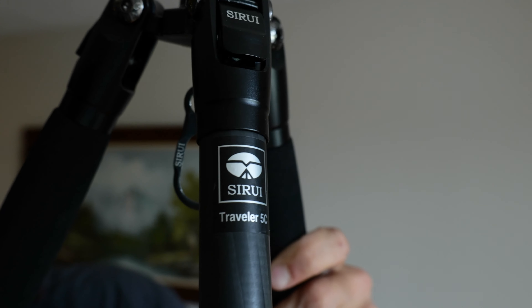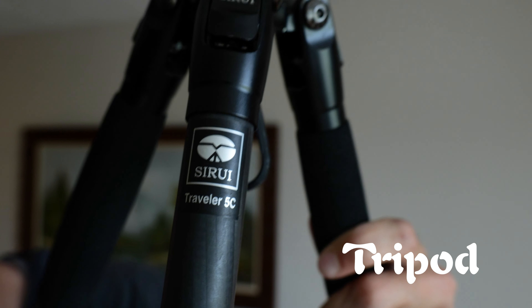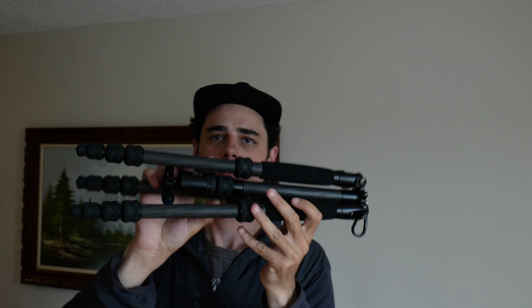This is the tripod I've been using — it's a Sirui Traveler 5C. It's pretty nice, it's collapsible, and it fits into a backpack nicely.